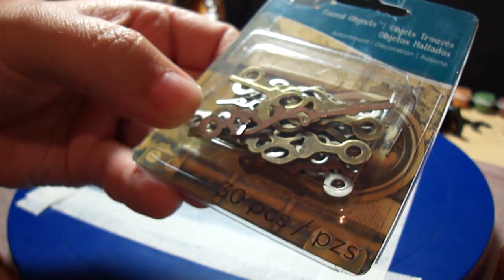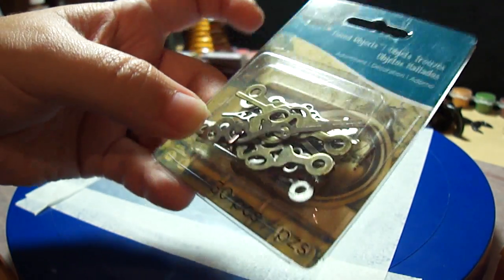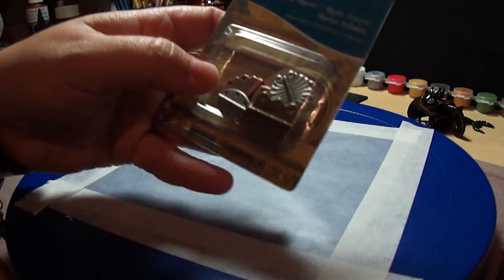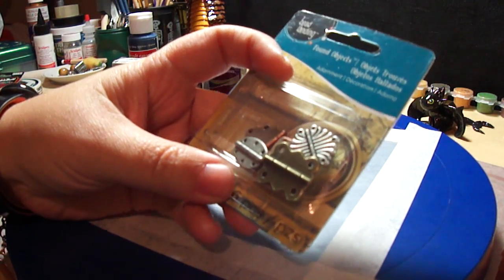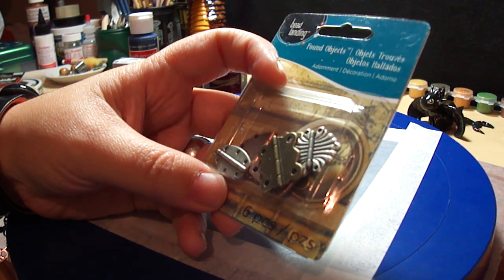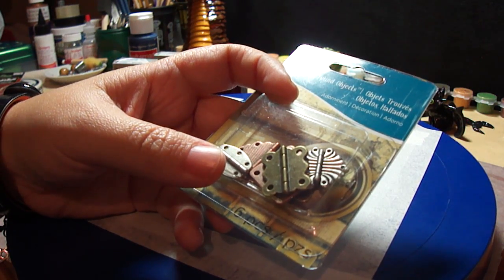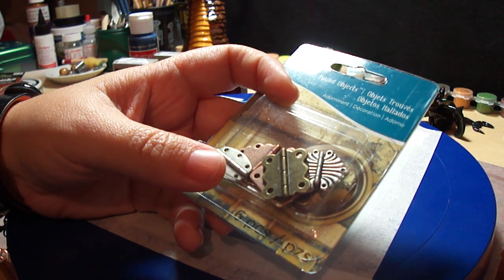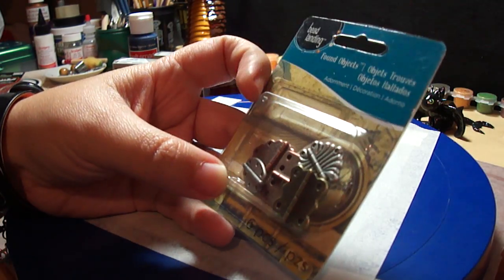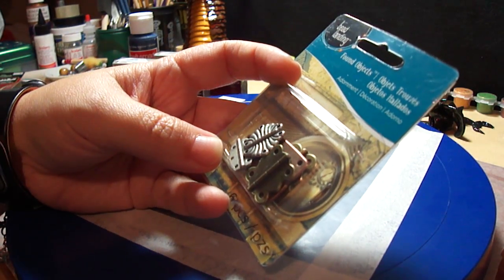I was looking for other steampunk things but found them very expensive. I think I'll look them up online to get a better deal. I'm doing research on metallic steampunk pieces — cogs, clock pieces, things like that.